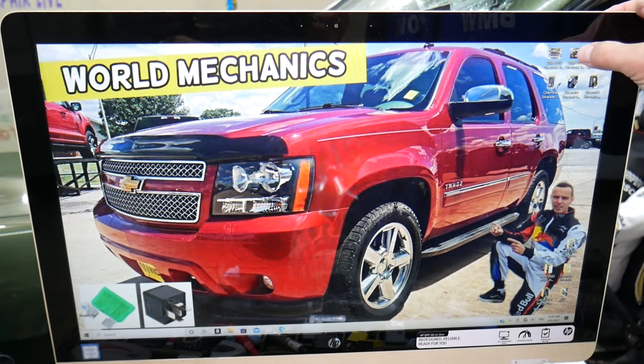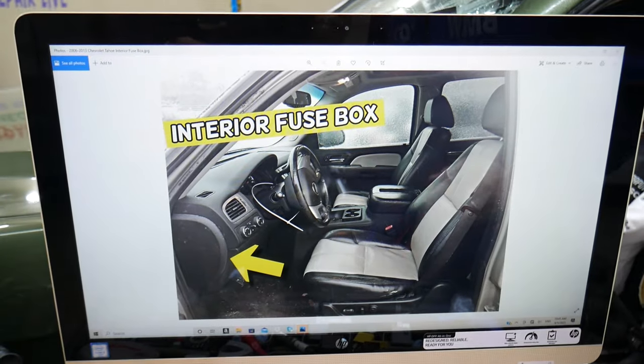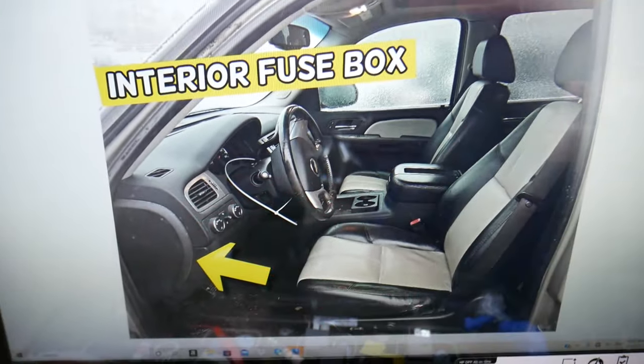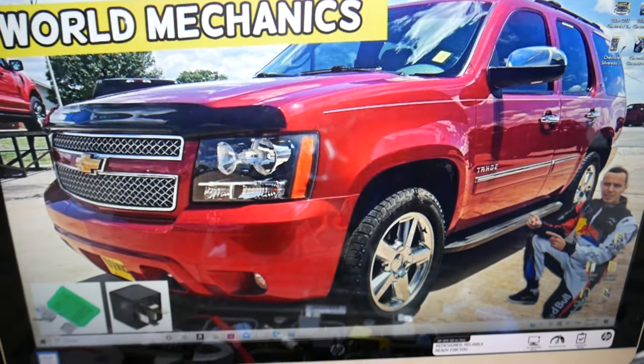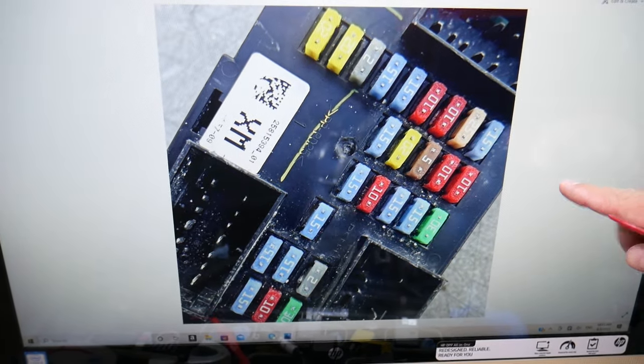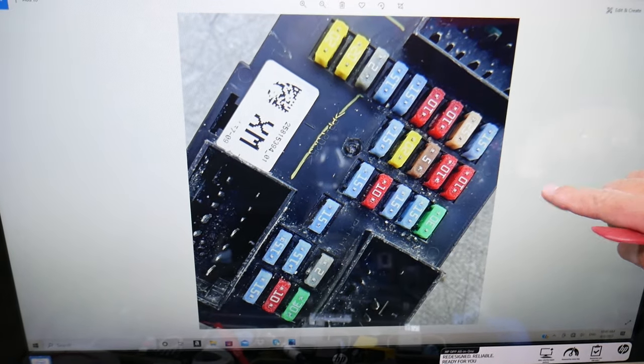Open the driver door. Here on the side of the dash you have a cover — open that cover and you'll find the interior fuse box with a layout that will look just like this one here. Now, before we continue, let's explain quickly why it's always a good idea to test fuses and relays.